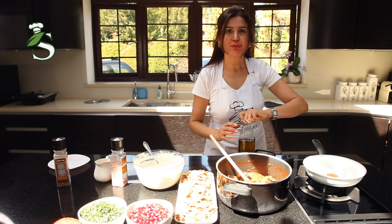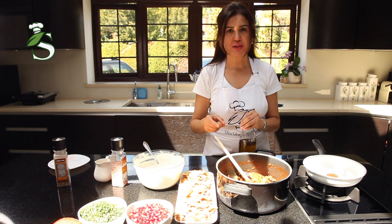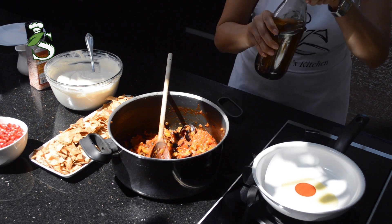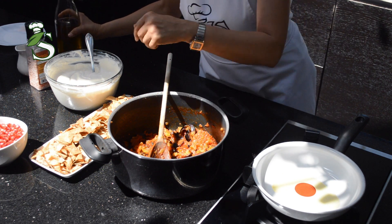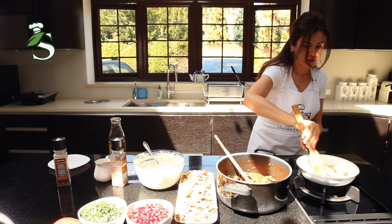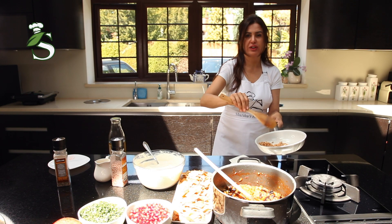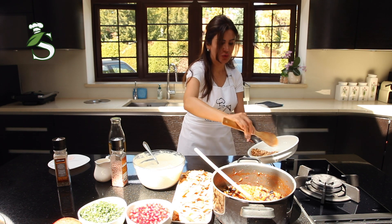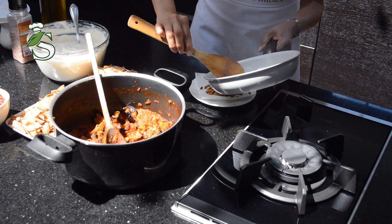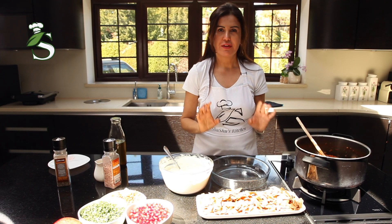Now we'll do the last bit, which is the pine nuts. We'll fry them to garnish the dish — a little bit of olive oil. Because we don't need the extra oil, we'll put them in a kitchen towel to absorb all the oil.